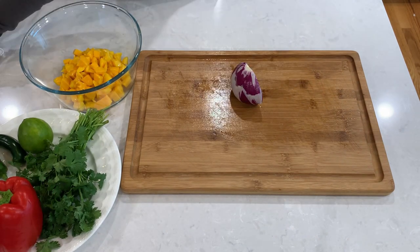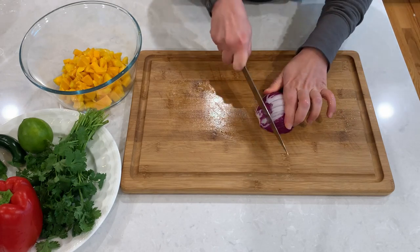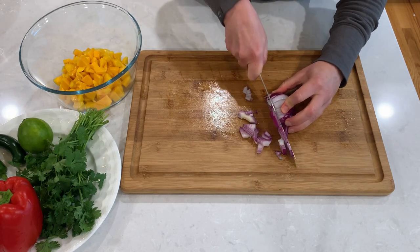Next, I'm going to small dice a red onion. You could substitute it with white, but I just love how vibrant the red looks together with the yellow mango.